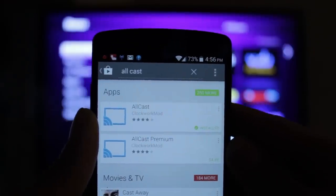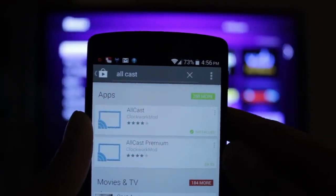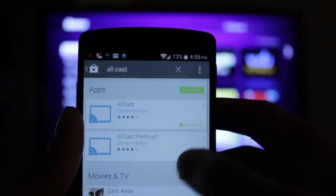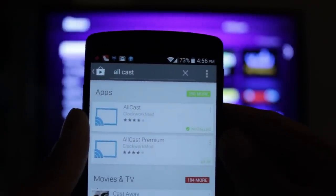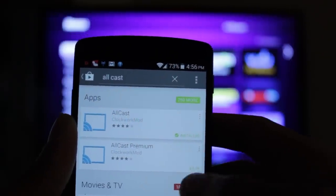From the Google Play Store, you want to download an app called Allcast. There is a paid version and a free version. I highly suggest that you first download the free version just to make sure it works, and then download the paid version — because the paid version provides full-length streaming, while the free version gives you only a one-minute limitation.